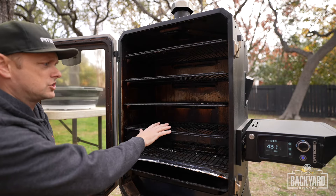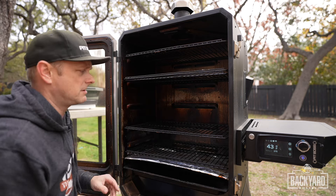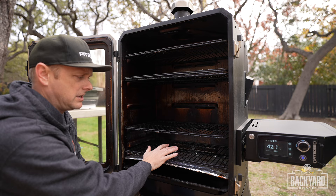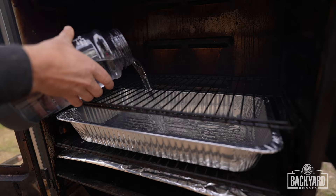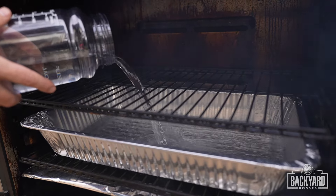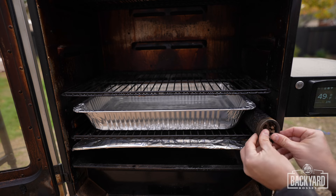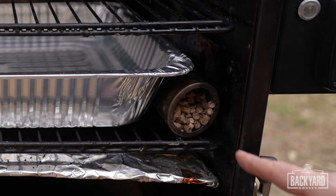I'm going to have the brisket on this shelf, so I'm going to move this rack out of the way. The brisket will still fit, but this is just going to give us more room to actually work with it and spritz it down when we need to. On the rack down here, I'm going to put a water pan — I found these ones at Costco and they are the perfect size for this smoker. This part is optional, but if you like a little bit more smoke on your brisket, you can put a smoke tube in here. These are loaded up with pellets and now I'm going to get this lit.